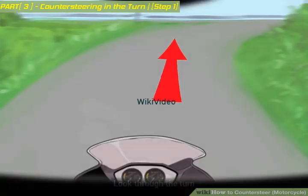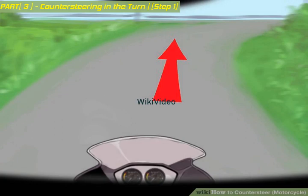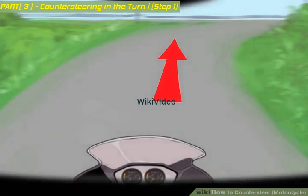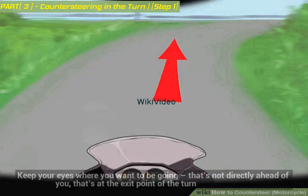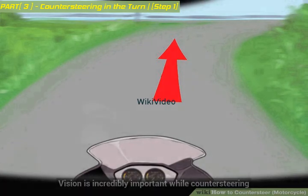Look through the turn. Don't look at the ground — if your vision is wrong, you'll end up crashing. If you look at the ground, you'll go to the ground. Keep your eyes where you want to be going: that's not directly ahead of you, that's at the exit point of the turn. Vision is incredibly important while counter-steering.